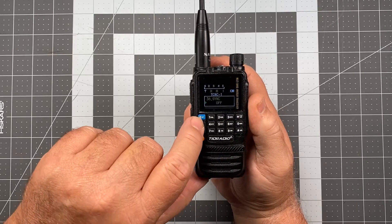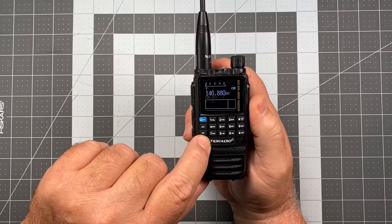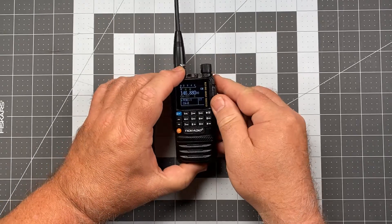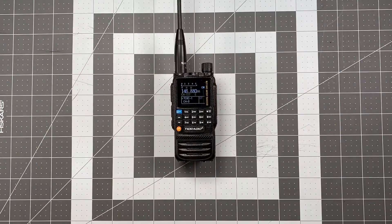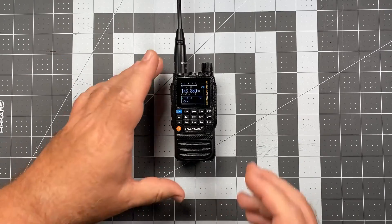We select that, change it to on, press our blue button again, press our orange button, and we're back to normal again. It's an interesting alternative display that you can experiment with — see if you like it, see if you don't. It is a pretty quick way of prioritizing a channel and staying right on that. In actuality, I kind of like it a little bit better than the previous method of eliminating dual watch, but I'll leave it to you.